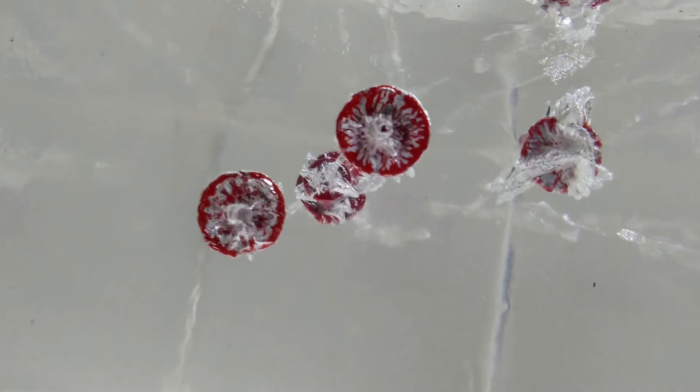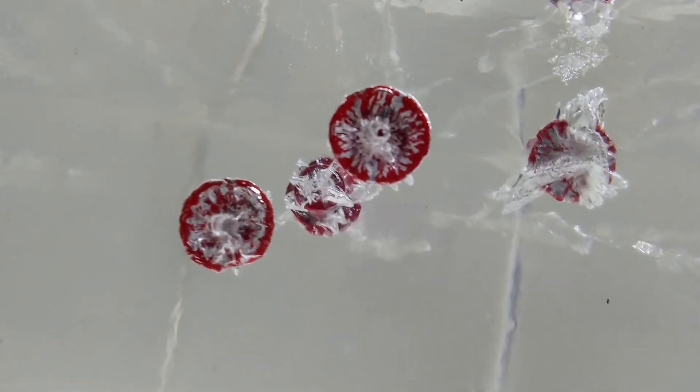From the front, the expanded bullets kind of look like little flowers. Viewed from the top, you can see that one of the bullets flipped around backward. The fifth bullet stopped a short distance into the second block and did not expand.